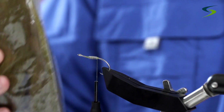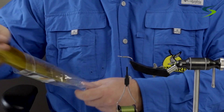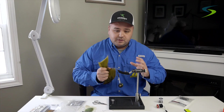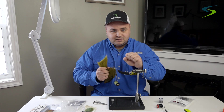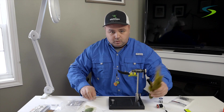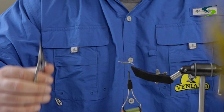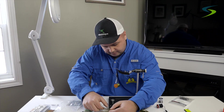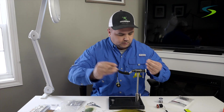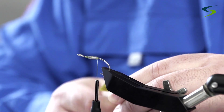For the tail I'm going to use some orange bucktail. The length is up to yourself — a lot of people like to have the tail really long, but I prefer short because when the fish goes to bite you don't want it nipping at that long piece of bucktail; you really want it to lock into the hook. When using bucktail, I select the top part of the hair — it stops it from flaring out. I'll take a couple pieces and comb out any under-fur or waste.